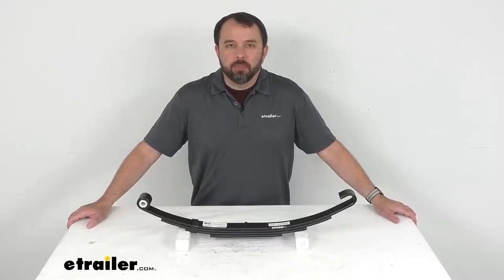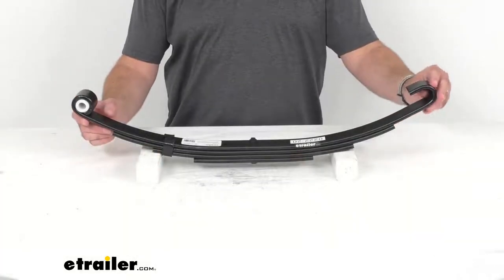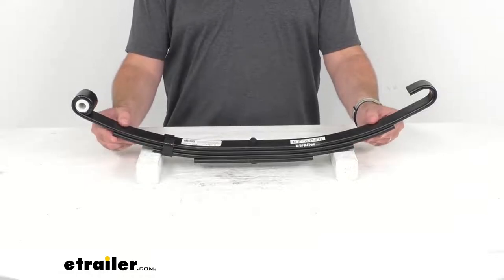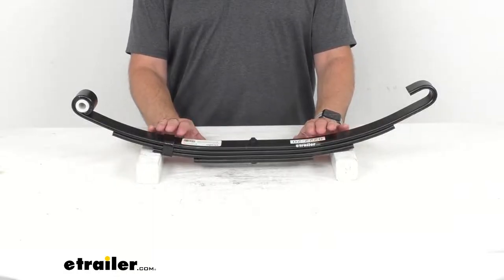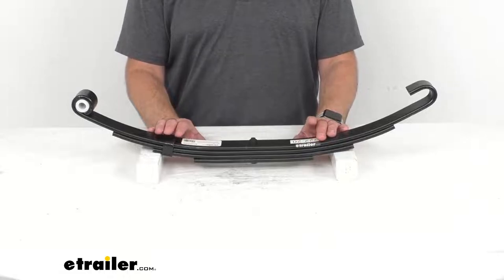Hi everybody, Andy here with eTrailer.com and today we're going to take a look at this four-leaf slipper spring with open-eye-end for 4,300-pound trailer axles. This slipper leaf spring acts as part of your trailer suspension system by providing an attachment point for a 4,300-pound axle.